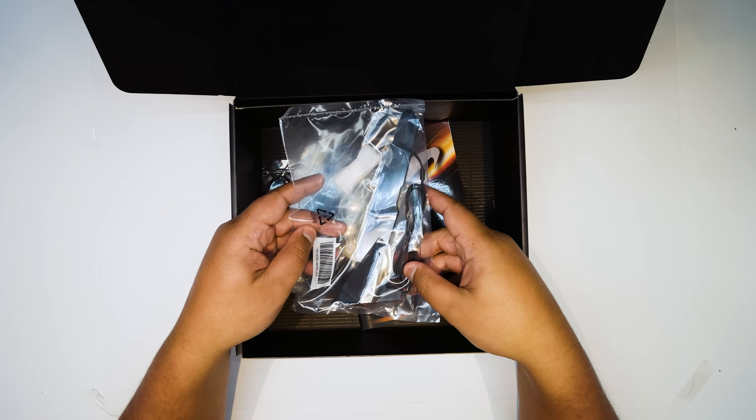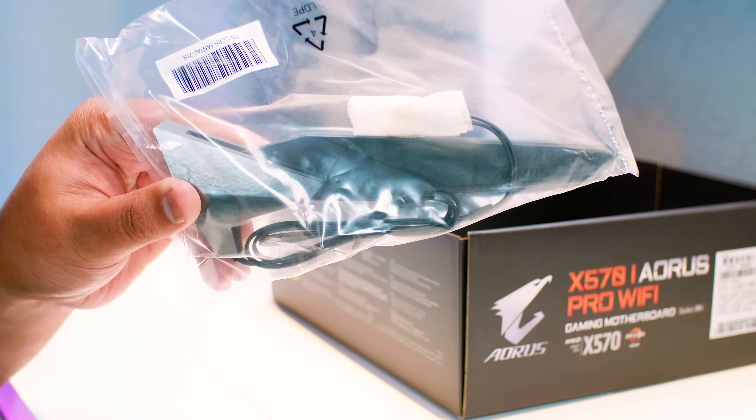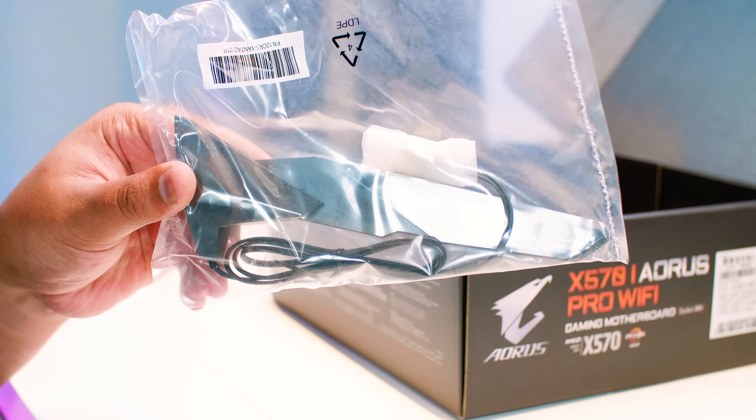Next up is the Wi-Fi antenna for the Wi-Fi 6 that's integrated into the board — we'll talk about that a little bit later. It also supports Bluetooth 5.0 as well, and yeah, it's a little shark fin.